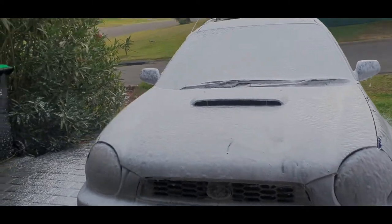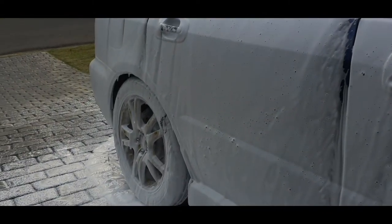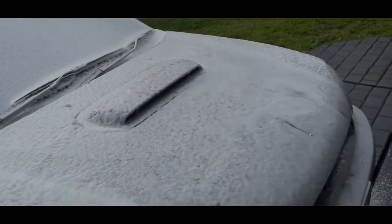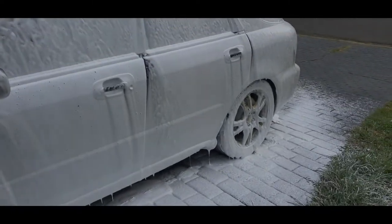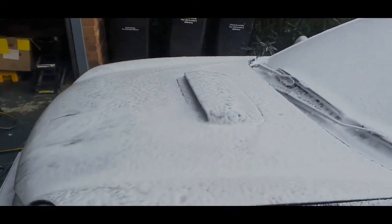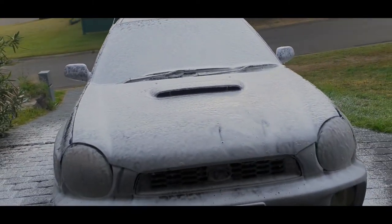As you can see guys, it goes on quite thick. It's been on for about four minutes now, so we'll see how long this goes. That's the outside - we'll see how long this goes, hose it off and hopefully it's cleaned the car because it only had light dust on it, so it should be all right.